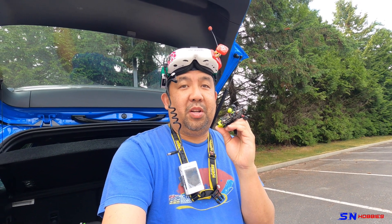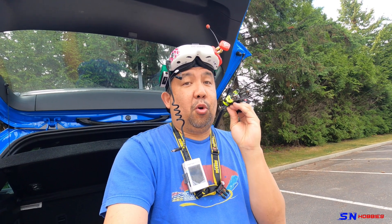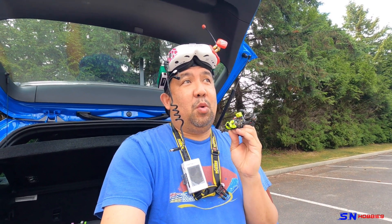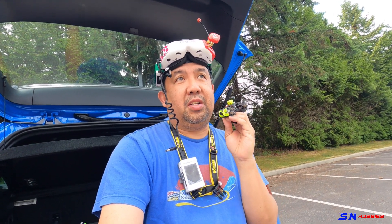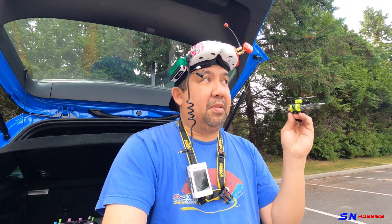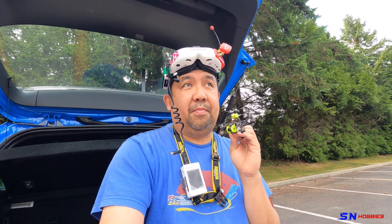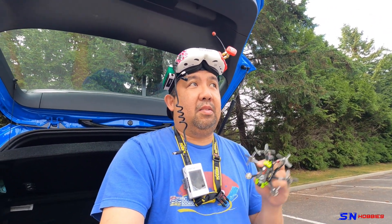I don't want to bore you with too much flight footage, but I flew four packs and I have to say this thing flies really amazing. Whether it's because it has six motors versus four, I really couldn't tell, but it handles really great. As you can see in the videos, I tried stock rates, I tried my rates doing flips and dives and stuff, and it flies really good. And it is fast — it's really zippy. The area where I flew has trees that are really nice and spaced out.